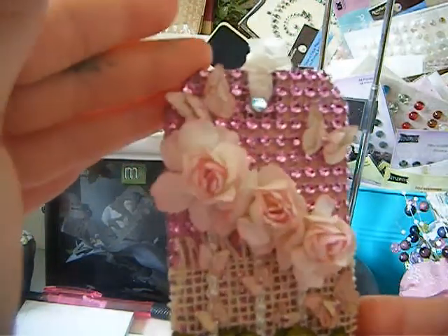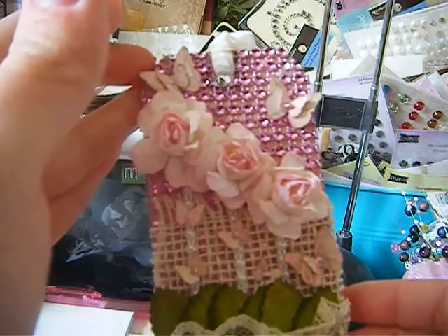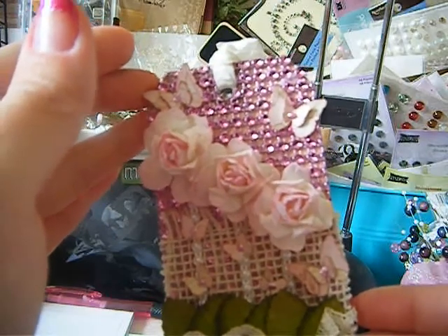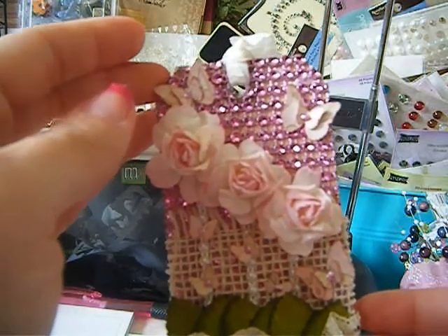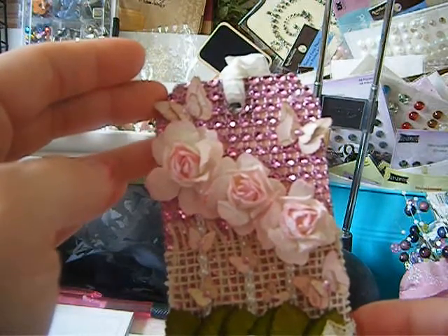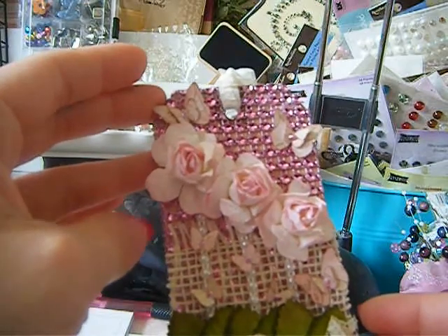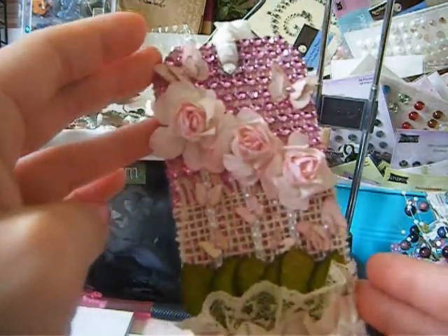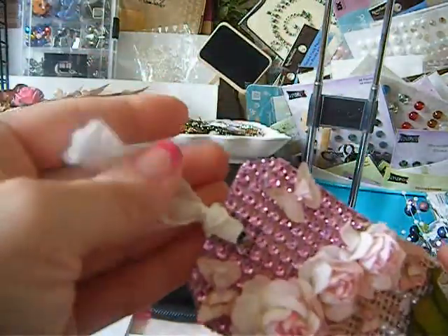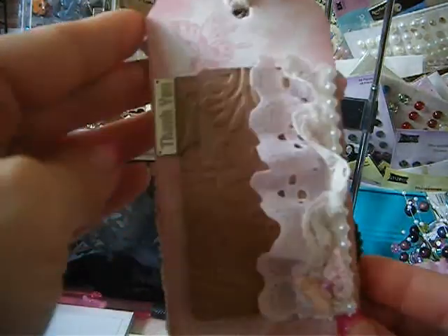I wanted to try out the mesh and cut it as the tag - I thought that would be kind of cool. Before I laid the mesh on though, I thoroughly used some Victorian Velvet from Tim Holtz all over the tag. I didn't lay down any design paper below it since it felt like a waste to cover it all with mesh anyway. That's the front, and then I just have crinkled seam binding on the top.